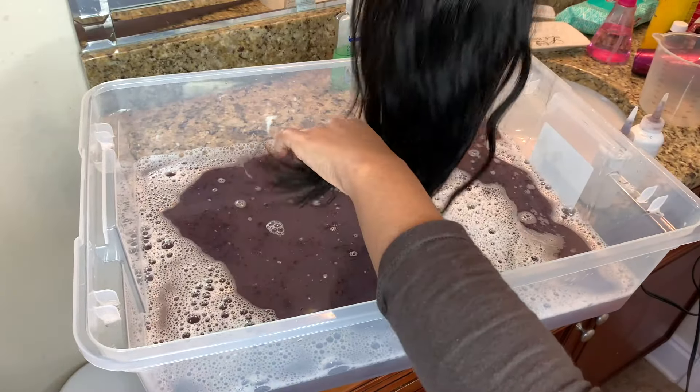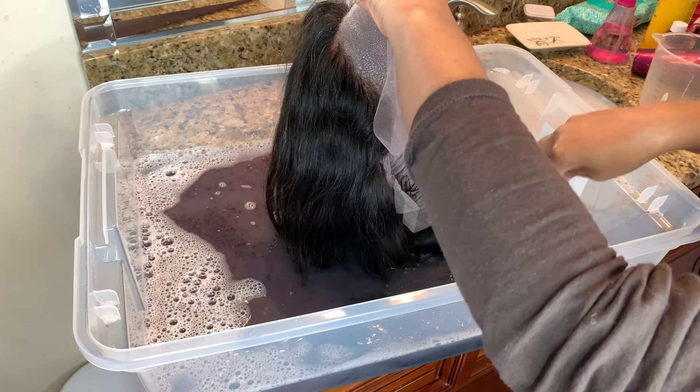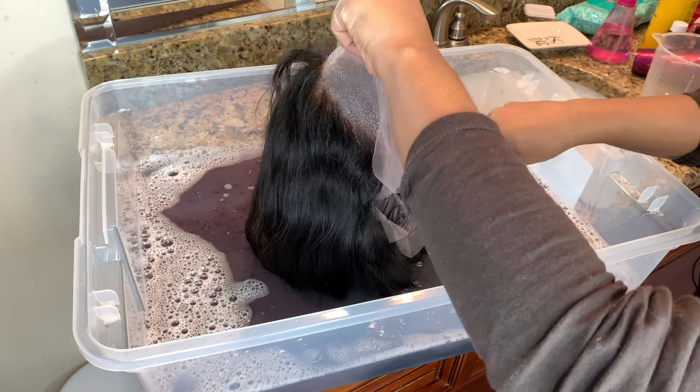Now I'm just slowly dipping the hair into the water, and then I'm going to take my brush to completely submerge the rest of the hair.